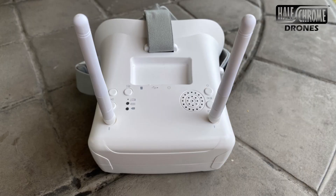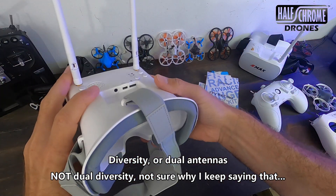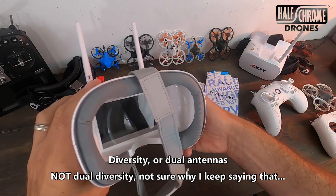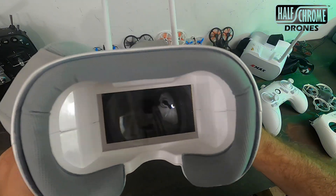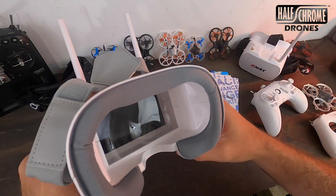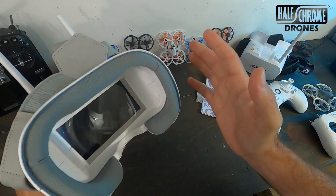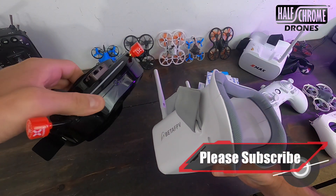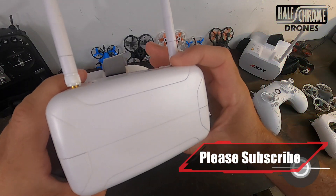Here are the goggles. There are two things to look for: dual diversity — meaning two antennas for better reception — and DVR. These goggles have both. You put a little SD card in and you can record your flights. It's a box goggle — I put on my glasses to see if they fit inside and they do. The screens are 800 by 480, so you get a good, nice bright picture. These goggles are pretty solid and certainly suitable for a beginner.